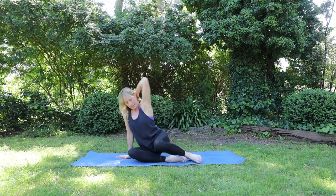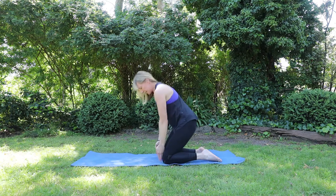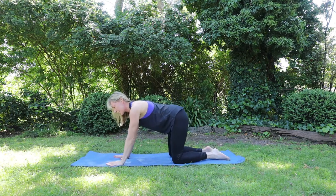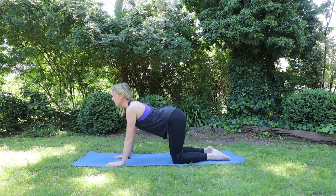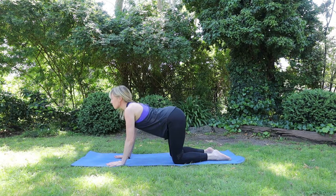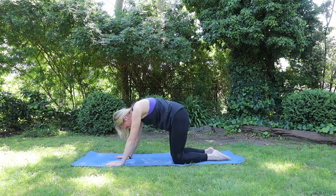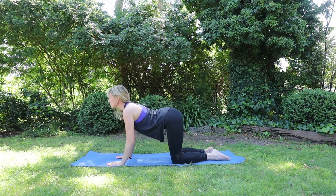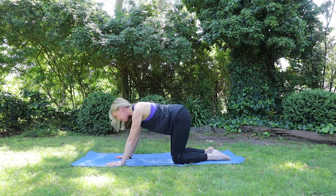And releasing the arms now. Coming up onto all fours, just setting up the foundation for cat and cow. Knees directly under the hips, hands directly under the shoulders. On your inhale, drop the belly, open the heart. Exhale, rounding through the spine, push the earth away. And just finding your natural rhythm here with the breath. Inhale. Trying to find a little bit more space each time in the body.